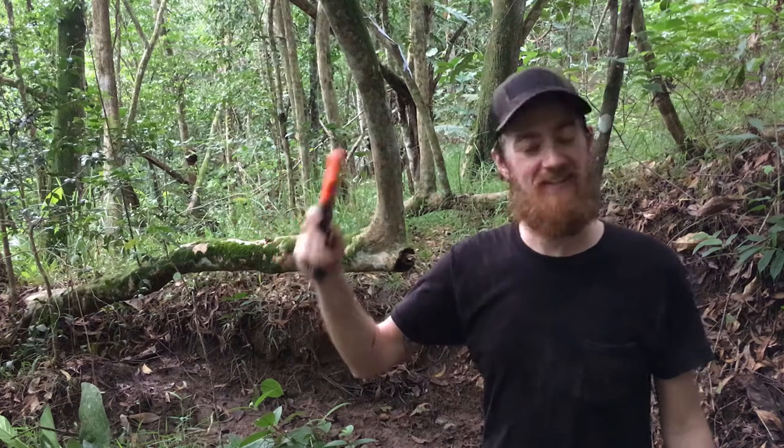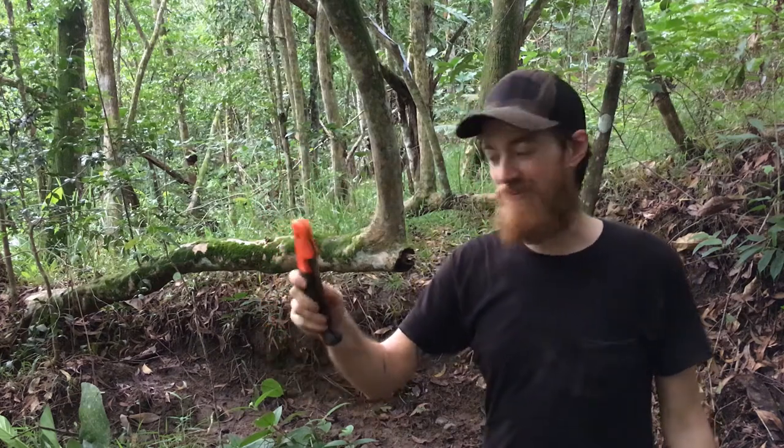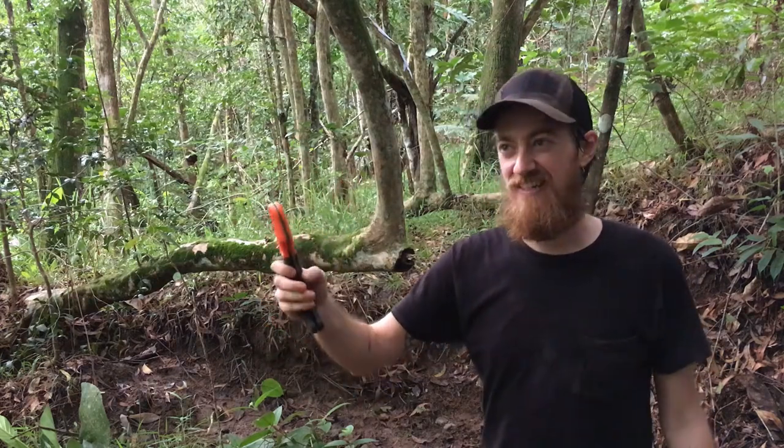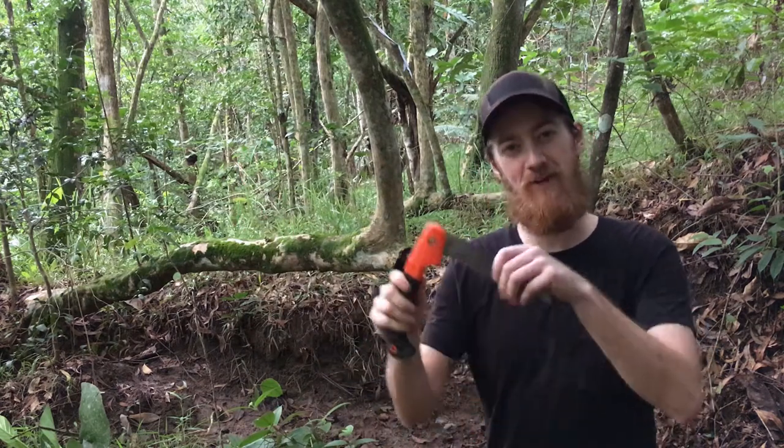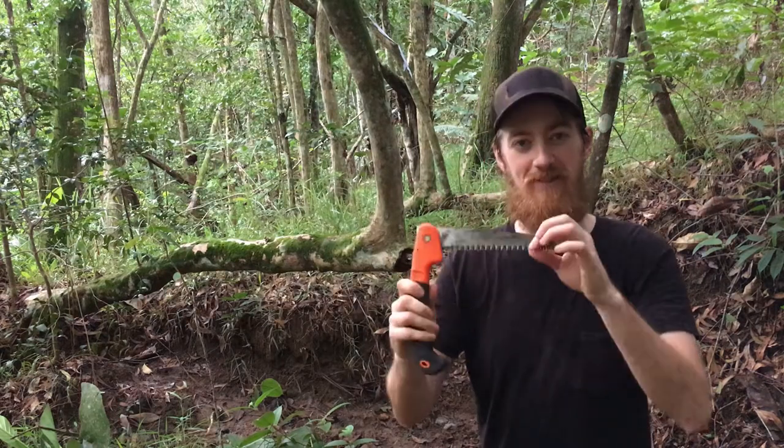There's lots of debate out there about which one's better — don't waste your time, just grab one. They're usually anywhere from five to twenty-five dollars. Once they dull up just get another one, or if you get a brand where you can replace the blade, that'd be awesome.